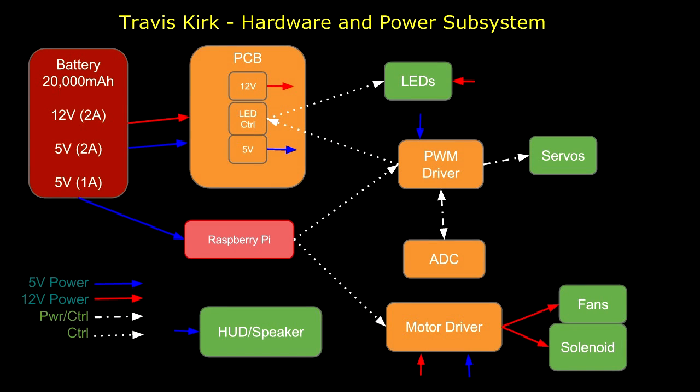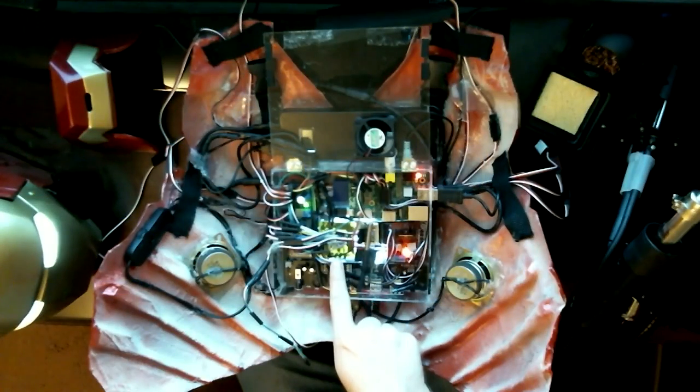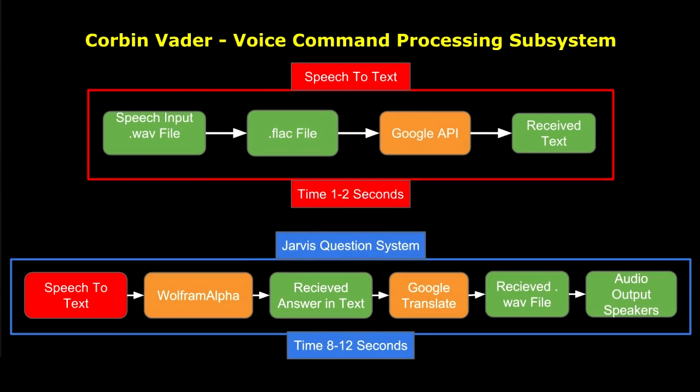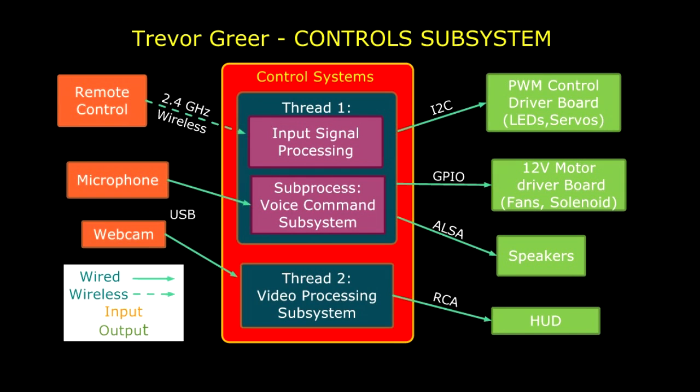Travis Kirk was in charge of the hardware and power allocation for the entire suit, as well as the design of the custom PCBs. Corbin Botter was in charge of the voice commands and audio processing subsystem. Elijah Rockers was in charge of the video processing and design of the heads-up display. I myself designed the method for the control signal processing and user input to the suit, and I integrated the other subsystems.